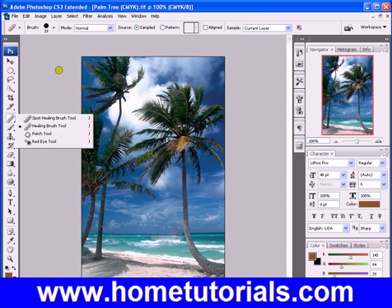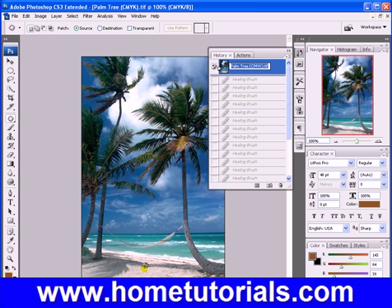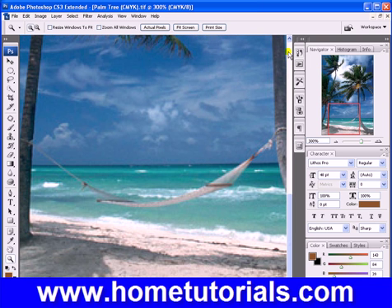Now the patch tool. The patch tool basically copies a whole section into another section of your choice. Let me show you how that works. We can try it on the same picture. Now basically you're creating a lasso selection — you're lassoing around a section manually.